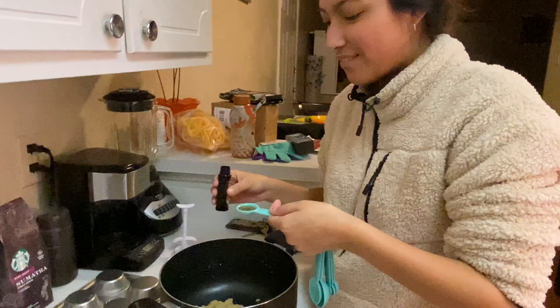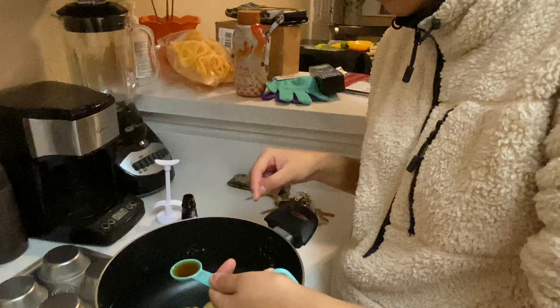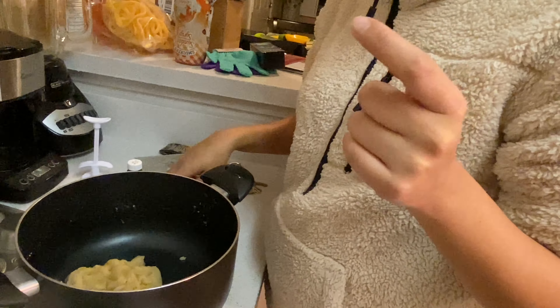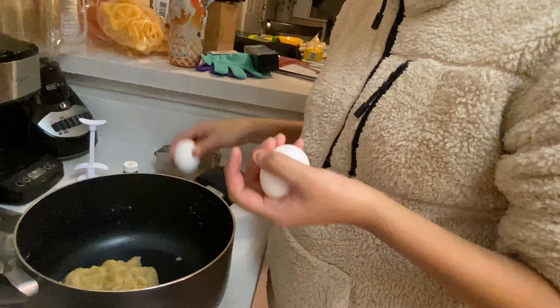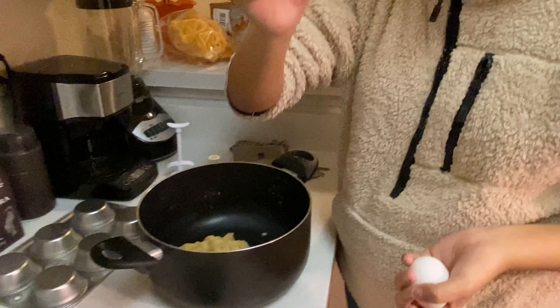Now you add vanilla extract - one teaspoon. Okay, ready? Look, I learned how to do it with one hand!